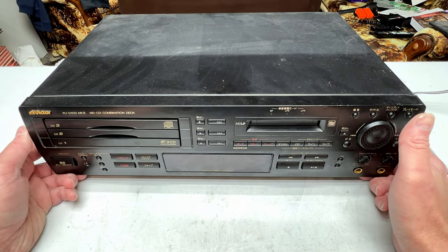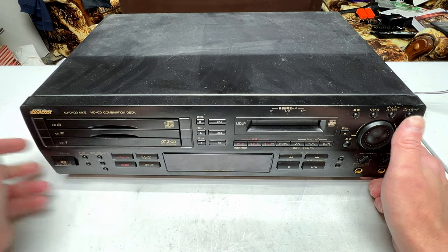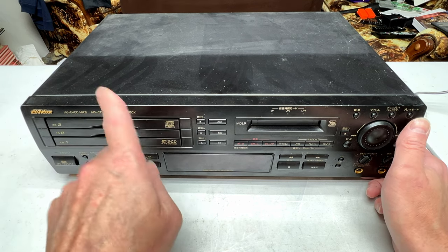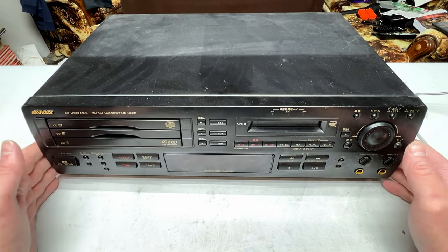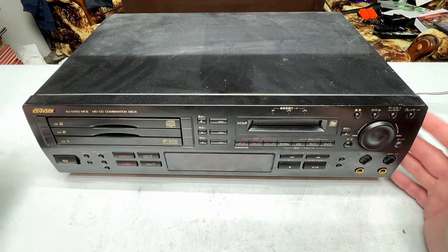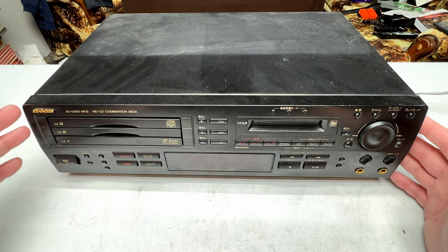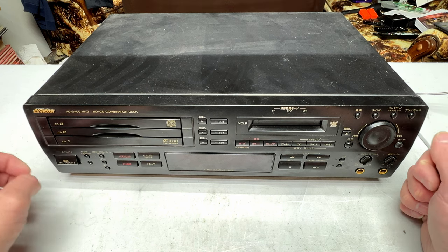This, folks, is a Victor XUD400 Mark II, 3-disc changer and a minidisc combo deck. And as usual, Victor means JVC, so this could go either really well or really not so well — we'll find out as time goes by.